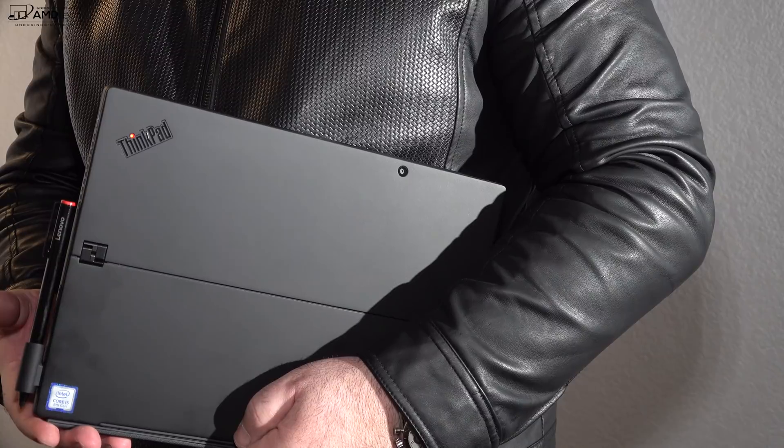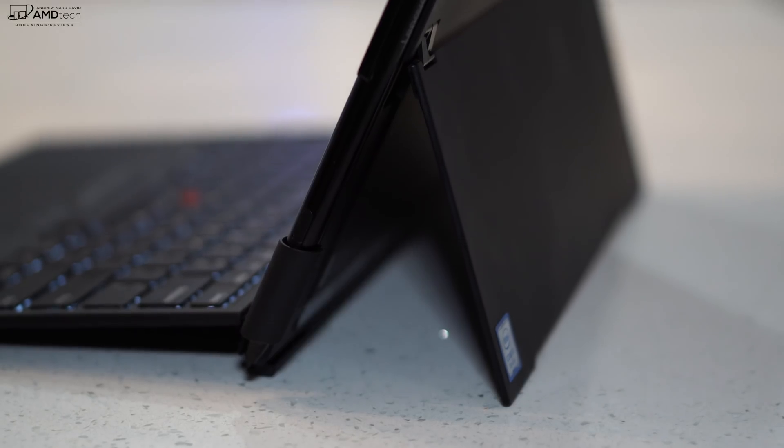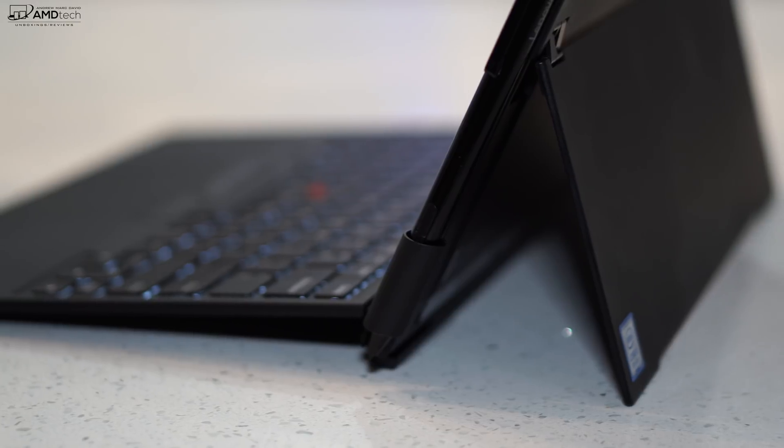Despite having a larger display than the Surface Pro 6, this is a very portable device — thin and light, and easy to carry around with you. Whether you're a business executive going to a board meeting or a student going to a classroom, this is actually a pretty good package.